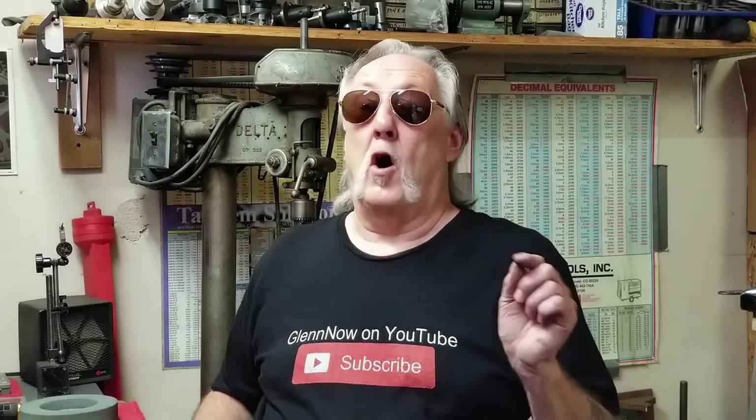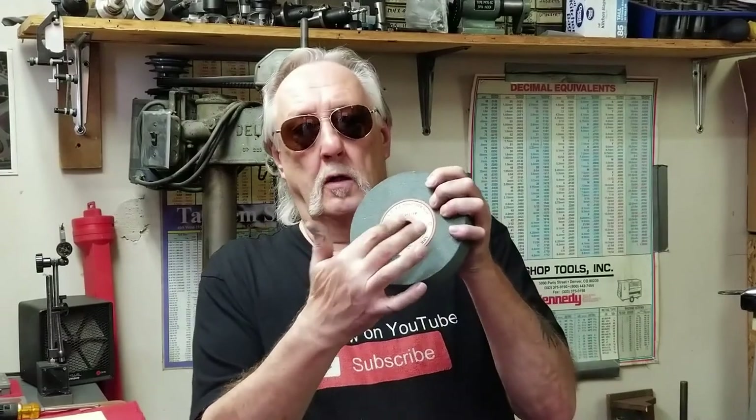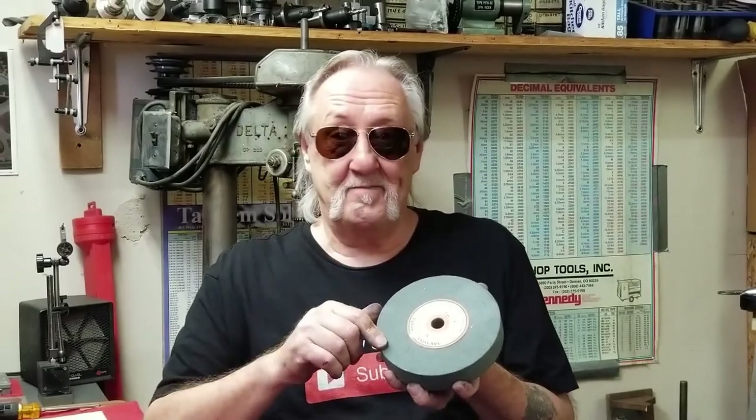Hello, welcome back. Today we're going to do a little bit of home shop machining. We got something really different to do. It's a good thing it's a home shop because I don't think real companies would do this. But I've got this wheel — it was new old stock for the bench grinder that I'm doing. The hole is too small; it's a 5-inch hole filled with lead. I'm Glenn Nowakowski and you're watching Glenn Now on YouTube.